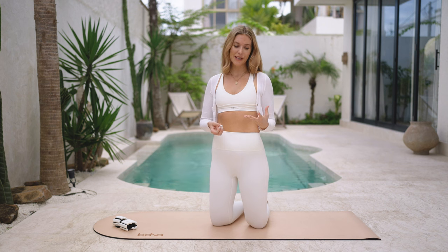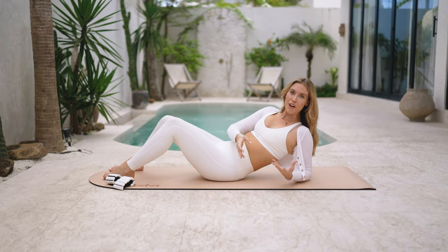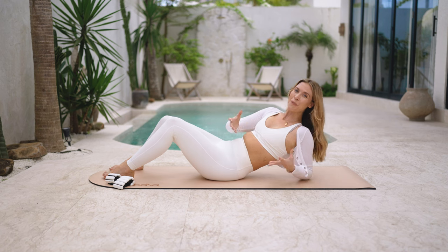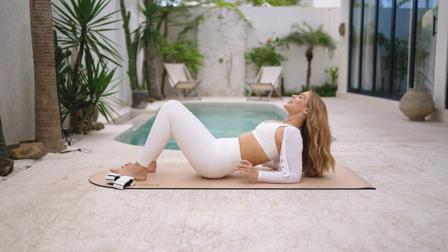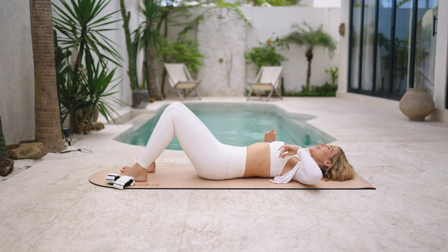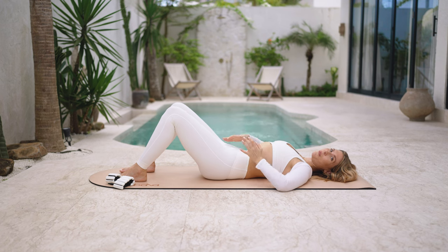Let's come down into our ab curl position — another way to learn the foundation moves for pilates. Lie on your back and we'll work through the ab curl and bridge, which are the other two most common pilates exercises. Take your hands back onto your ribs, get back to that breath — take a deep breath and feel length in the body as the rib cage widens.